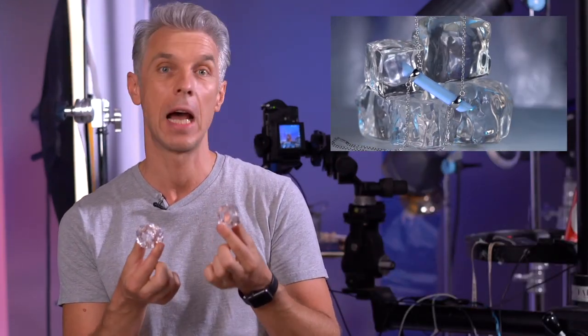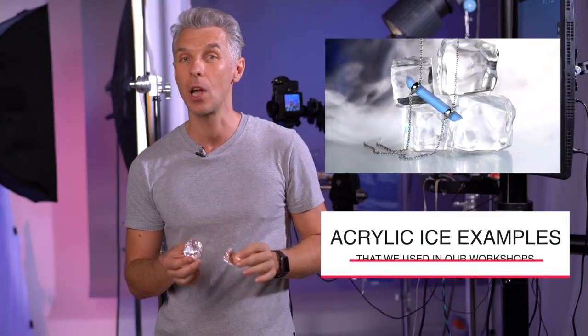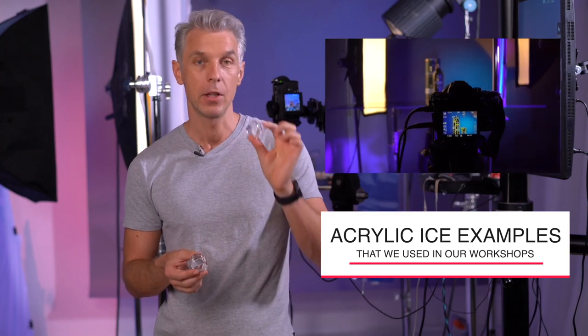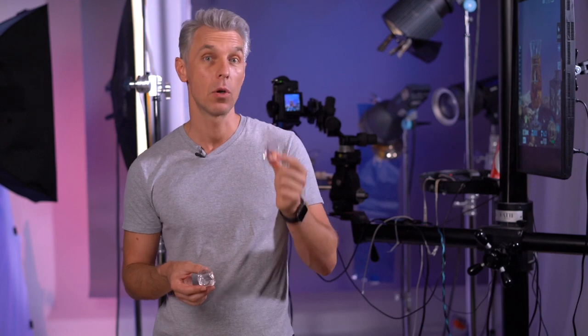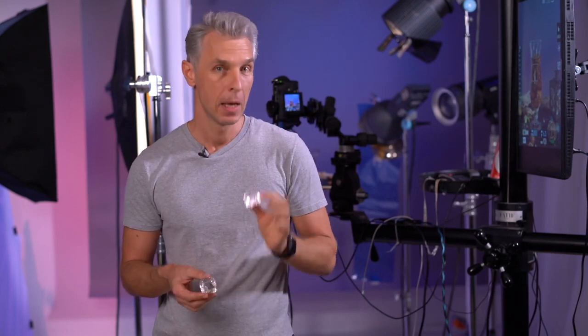It's a fake ice. It's high-quality acrylic fake ice. It looks amazing inside the glass and we use it a lot in our school when we do workshops. However, there are two problems with it. First of all, the price — high-quality ice costs about $40 a piece. And the second problem: you cannot really modify it, you cannot change the shape because it's resin. It's sort of preset, and there is no way you can do anything with it. So there is a solution.